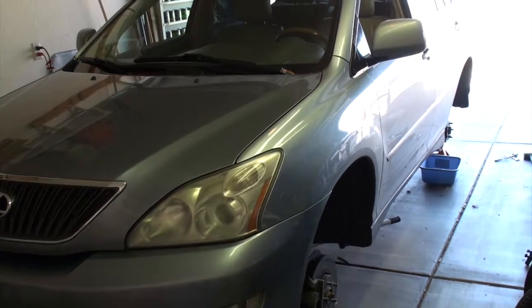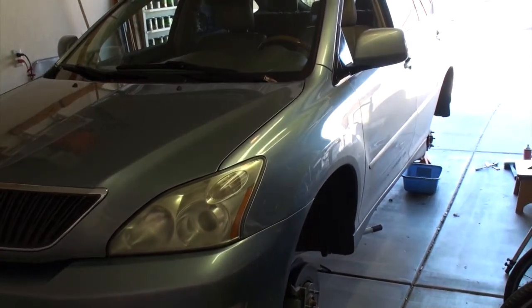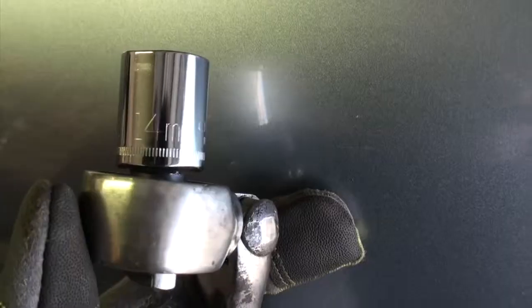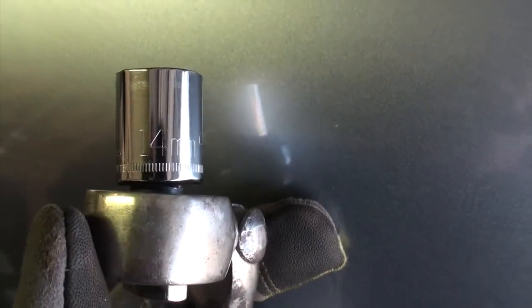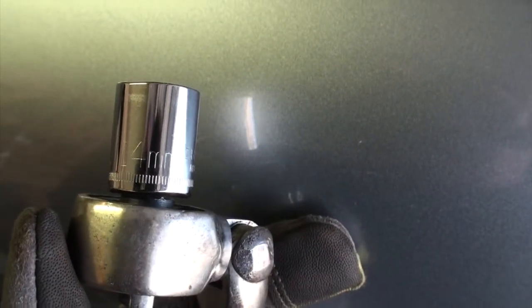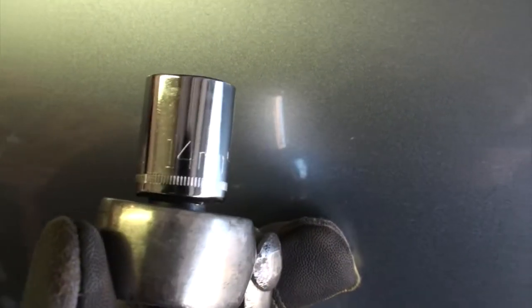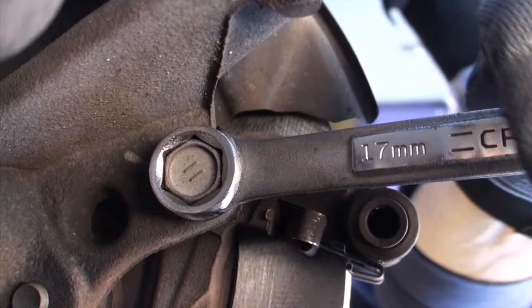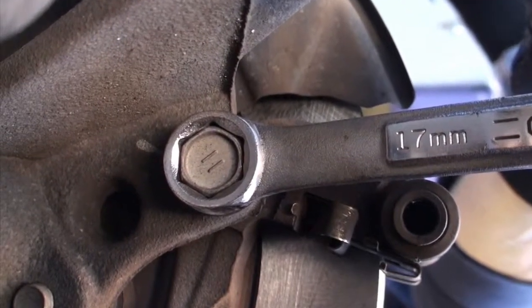We're looking at a 2005 Lexus RX 330 — I need to swap the rotors and brake pads. To get the caliper slide pins out, you'll need a 14 millimeter socket or wrench, and to get the caliper support bracket off you'll need a 17 millimeter.